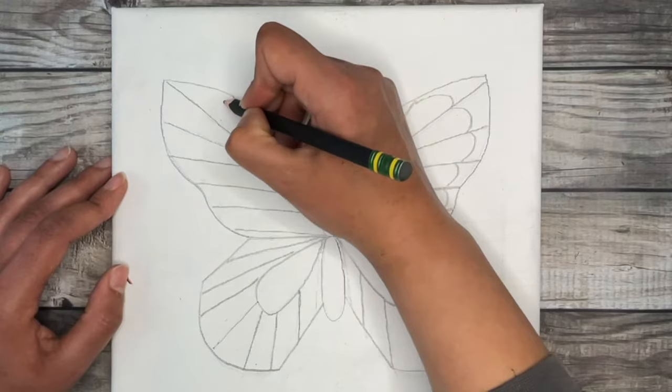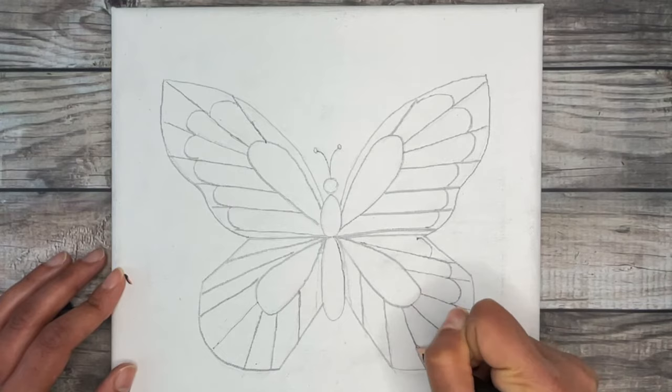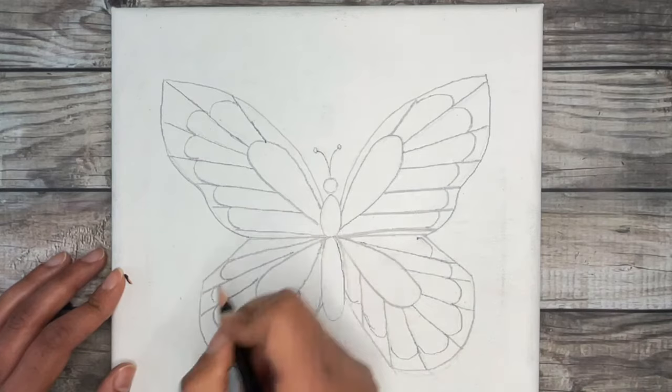When I was experimenting to find an easy step-by-step process anyone can follow, I noticed it was much easier to draw both wings together in unison. Drawing each wing separately — finishing one completely before moving on to the next — was more challenging and often made it harder to achieve symmetry.